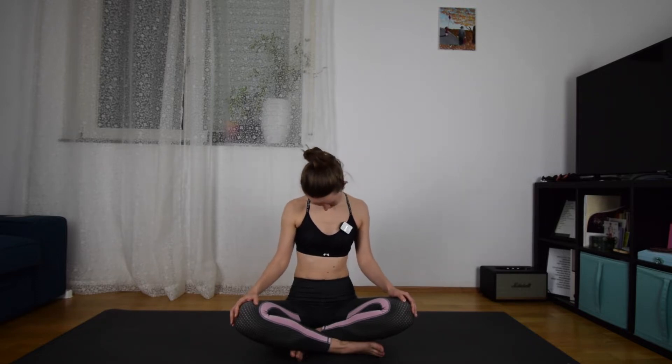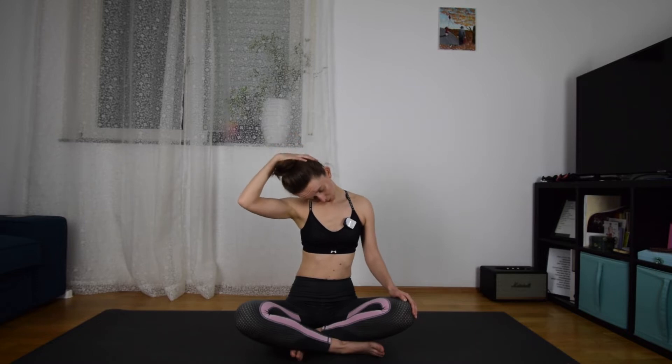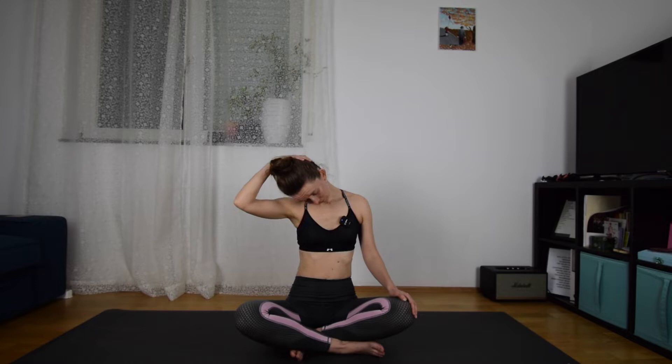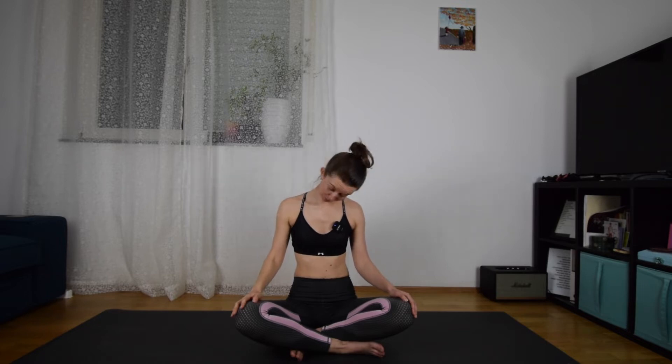Now your left ear to your left shoulder — stretch the right side of your neck. Inhale here and exhale. Then roll your head to the front again, and stop wherever you feel some aching and pain. It could be anywhere along the way — just stay there. And then try to help with your hand, deepening the stretch by pulling your head very slowly and very gently down. Breathe slowly, inhale and exhale.